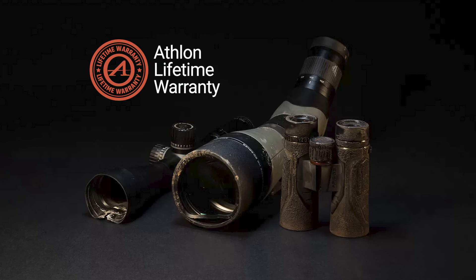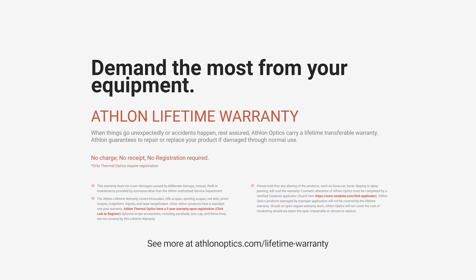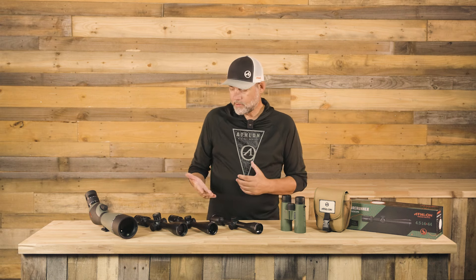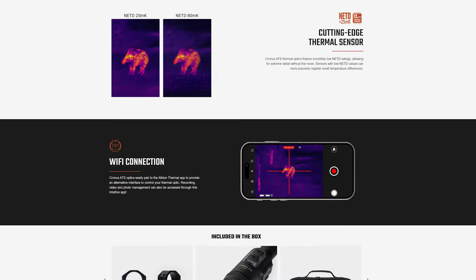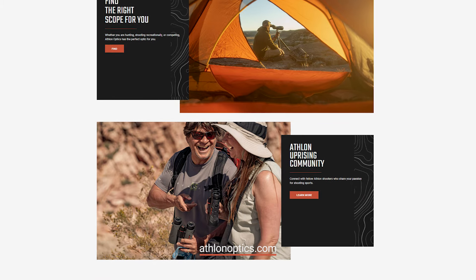When life happens, you'll be happy to know that every Forerunner is covered by Athlon's lifetime warranty. No charge, no receipt, no registration required. Plus, Athlon handles all warranty claims directly, so no dealer contact is required. Thank you for taking the time to walk through the new Forerunner lineup with us. We hope you are as excited about it as we are. Feel free to reach out if you have any questions, and as always, you can find more information about these products and many more Ridiculously Good Optics at our website, AthlonOptics.com. Until next time, stay safe. We'll see you soon.